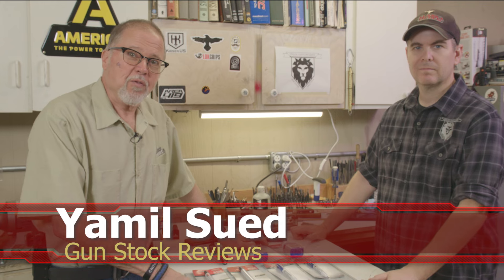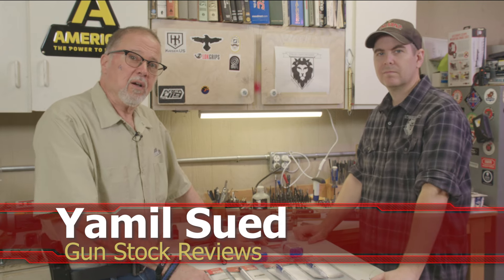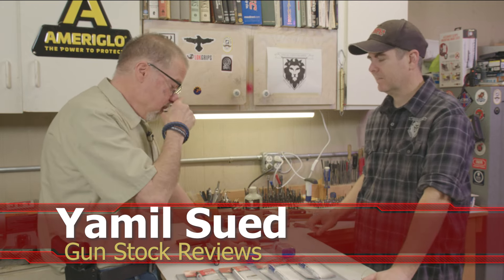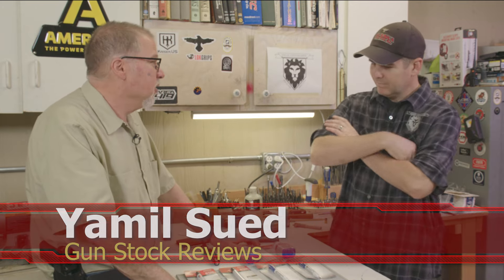Hello folks, this is Jameel Sir for Gunstark Reviews. We're here in Phoenix, Arizona at Enloe Custom Guns with Marty. How you doing, bud? Good. The name of this video is Refinishing versus Touch-Up. What's the difference? And what are the needs of refinishing versus touching up? Is it worth it?